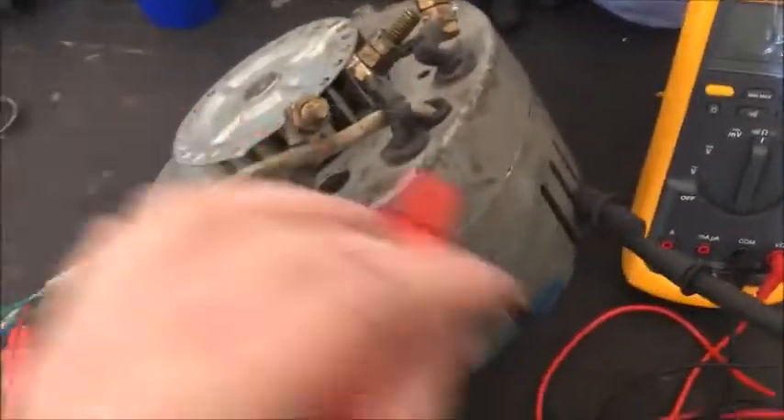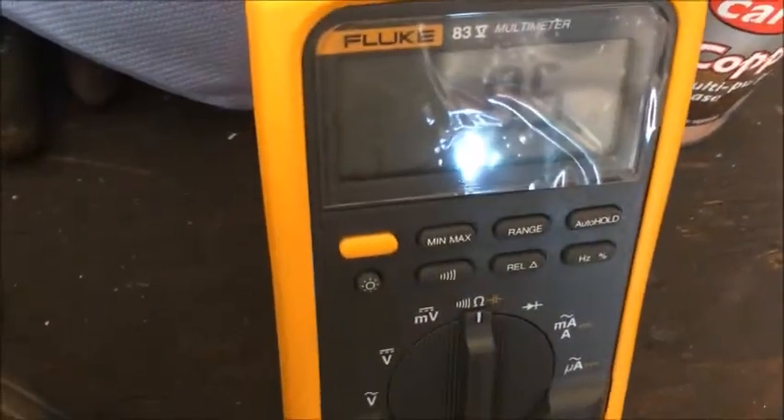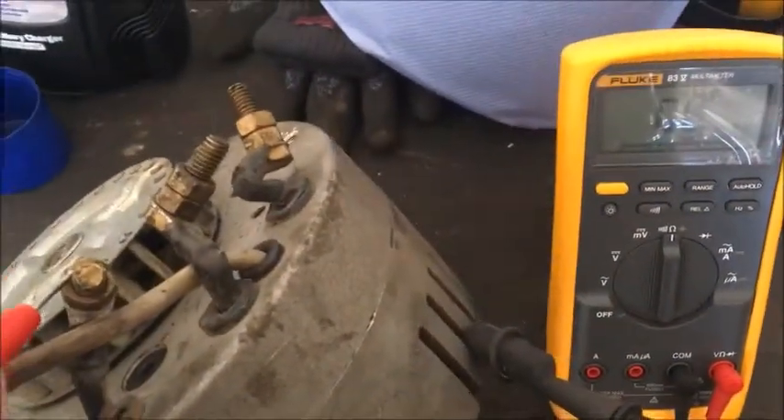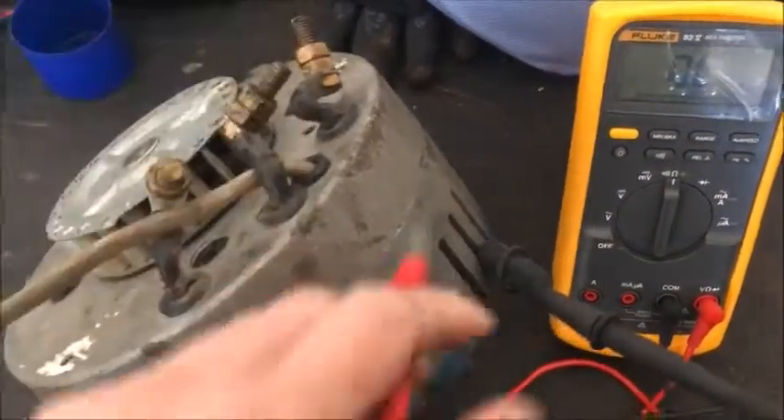I'm going to test between the windings and the case. As you see, I touched it and you get a reading. You should get none on all three of these — that means the windings are not touching the case.